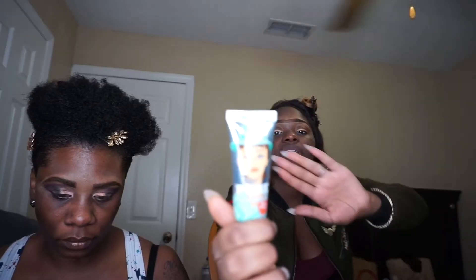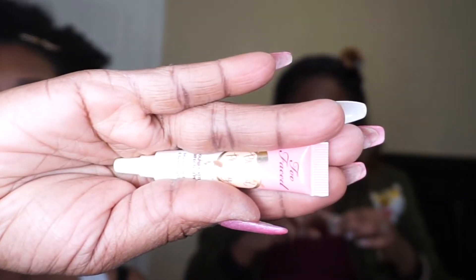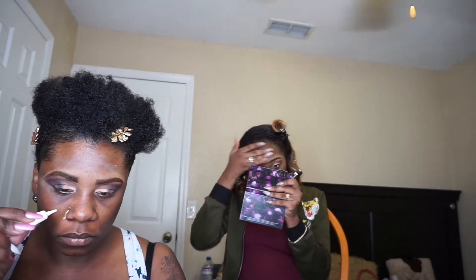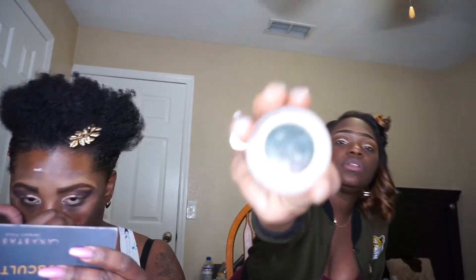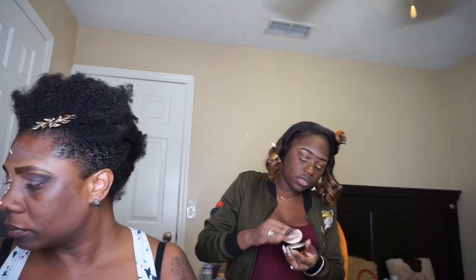Now I'm going to take the Milk Primer and prime my face with the Porefessional. I'm applying Too Faced Primer. I really like this primer because it melts into the fine lines that you have in your face. Now I'm going to take my Laura Mercier Translucent Setting Powder and apply that all over my face.